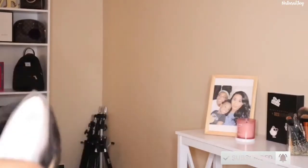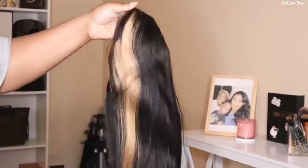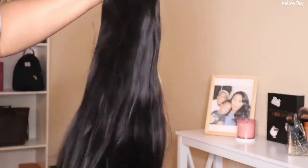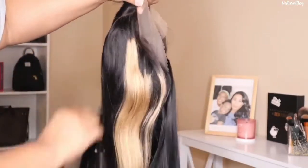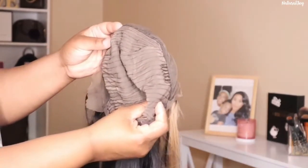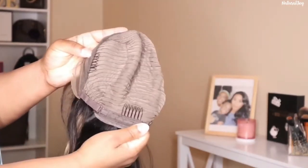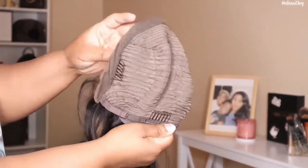The unit I'm showing you today has some face-framing highlights in the front. This is a 13 by 4 lace front wig, 150 density, 24 inches in length, and a straight silky texture. It's an average cap size with standard cap construction: two combs on the side, a comb in the back, adjustable straps, slightly bleached knots, a pre-plucked hairline, and baby hairs around the perimeter.